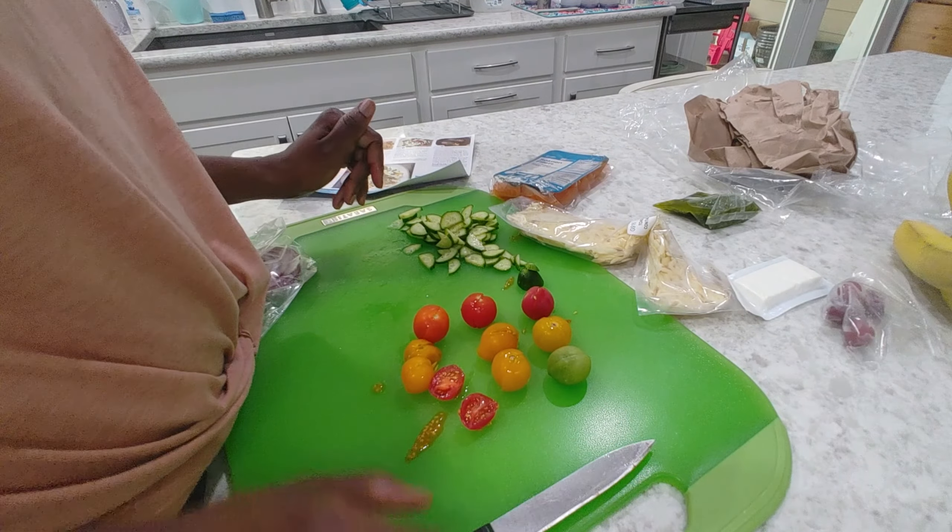And then we're gonna chop our red onions into small pieces. We're going to actually combine these, so let me go ahead and get a bowl. We've got our cucumber and tomatoes.